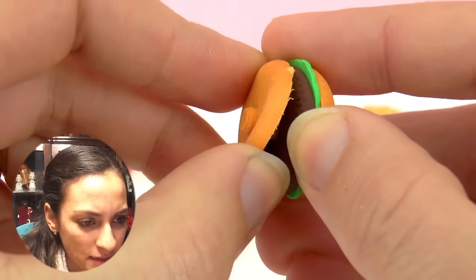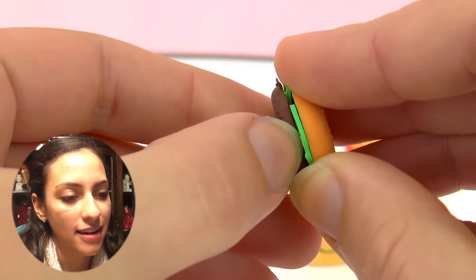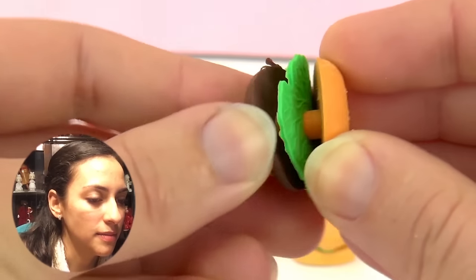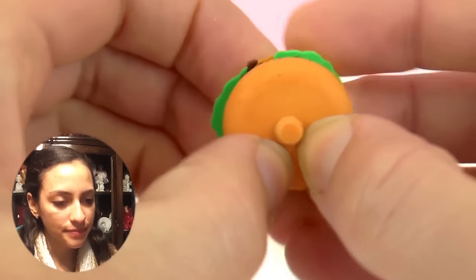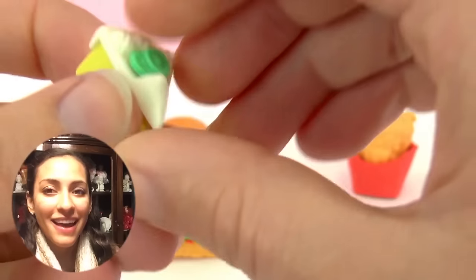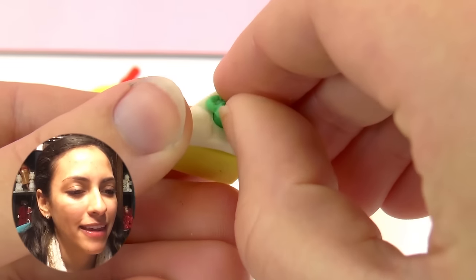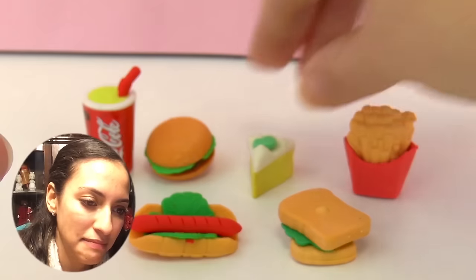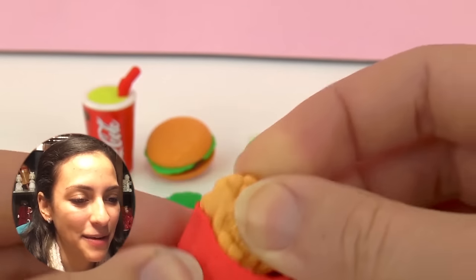The burger has different parts to it, so it comes apart — we can take the bun, then the meat, the lettuce, and then the other bun. It's cool that it comes apart! And here we have a cake, and the frosting comes off, which is funny. It looks like a key lime cake.